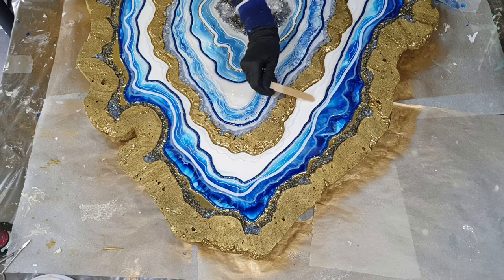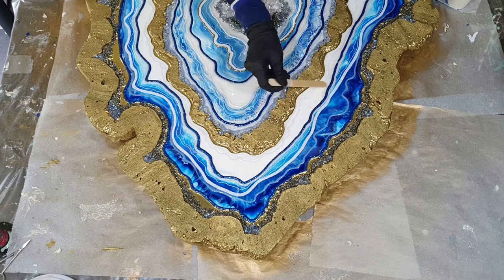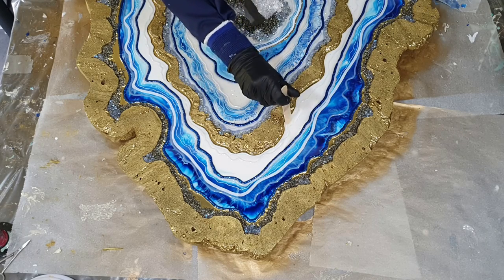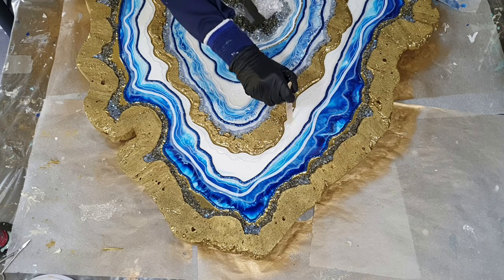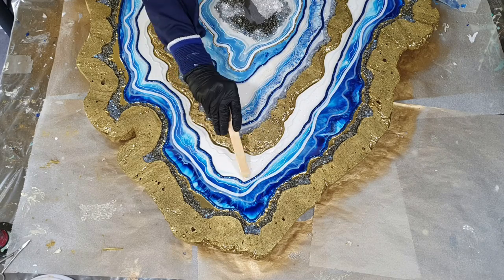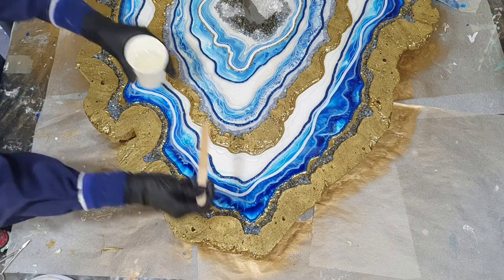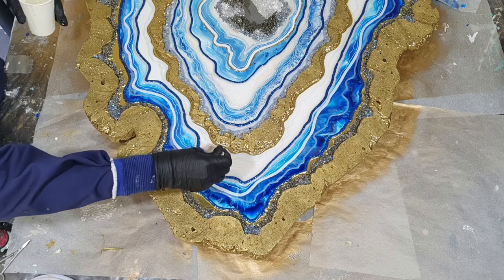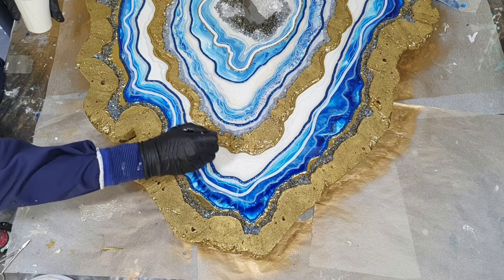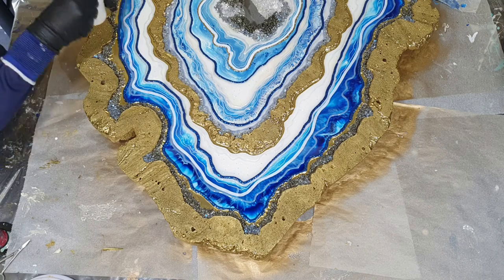I'm very pleased with how that isolation foam looks and for sure I'm going to try that again. Those pigment pastes are also very nice — they are bright and sparkly. Thanks again Kim for sending me your pigment pastes to try out, and in upcoming videos I will try them again. Thank you so much!